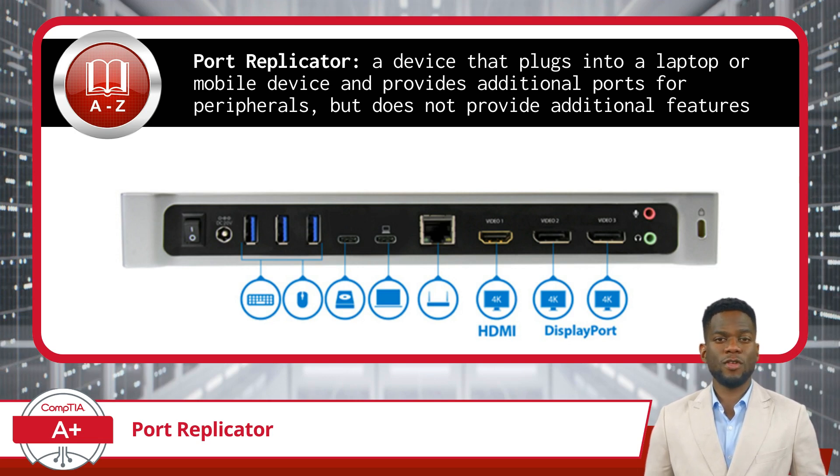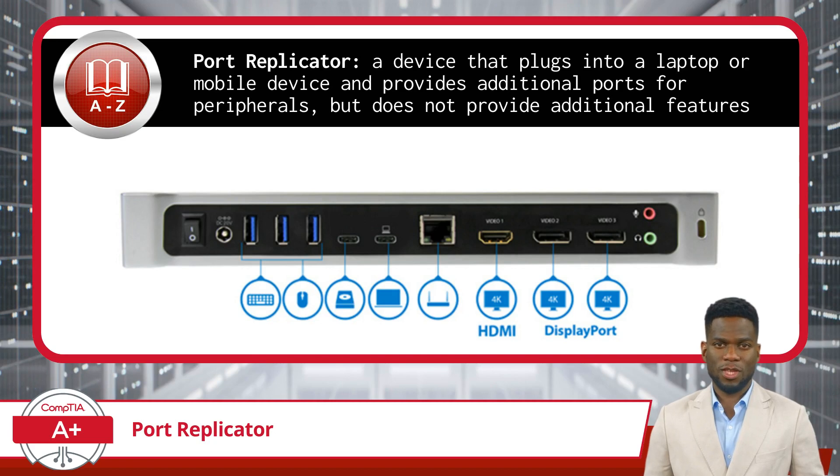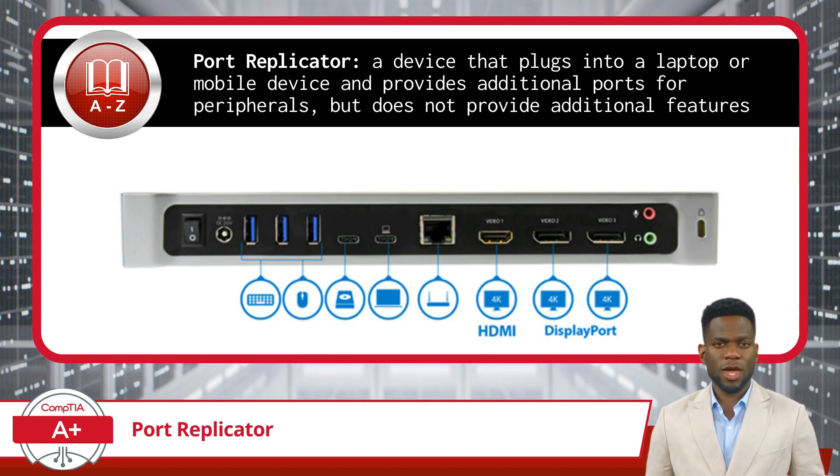Essentially, it allows a laptop to interface with a variety of peripherals that would typically be connected to a desktop computer, providing an array of ports such as USB, HDMI, Ethernet, and sometimes more specialized ports like serial or parallel ports depending on the model.